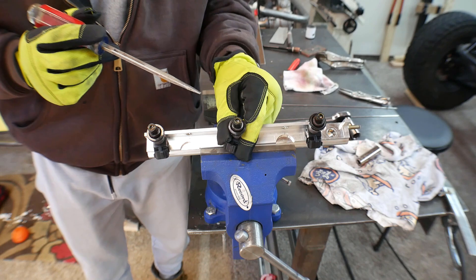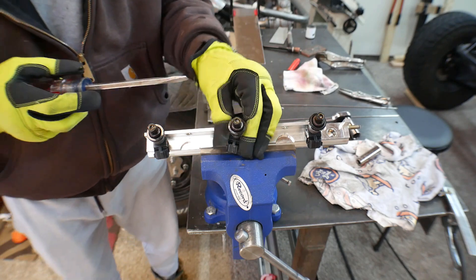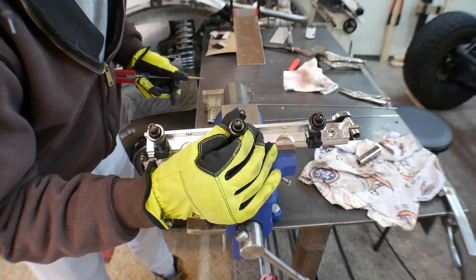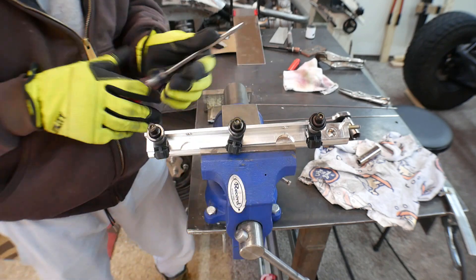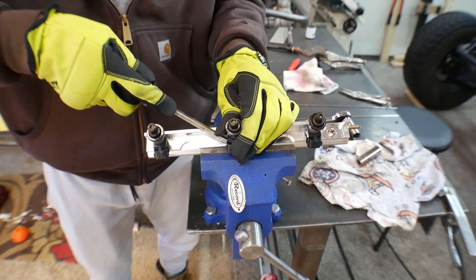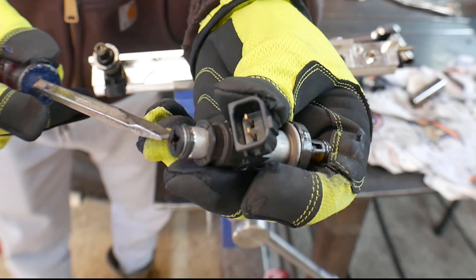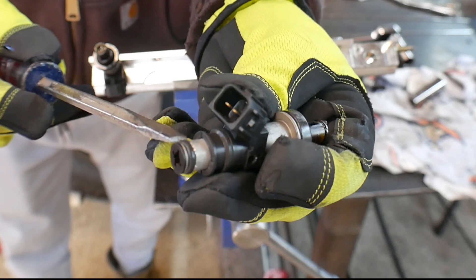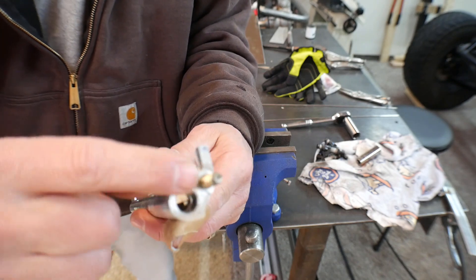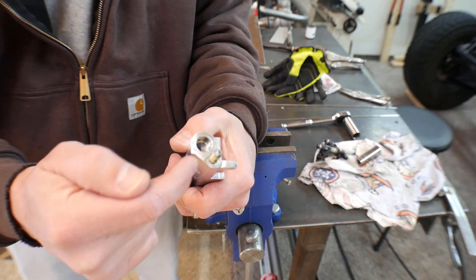I'll probably end up replacing these injectors, but I'm going to use them throughout the whole build because they're good for mock-up and I don't want to break them. That said, I am going to pry these out with a screwdriver — the first time you take injectors out that have been in for a long time, they're always really hard to get out. I think that little rubber o-ring on there dries out and gets really hard. Once you take them out, they're easy to put back in, but if they've been in there a while they get really tight. Now this fuel rail has a threaded stud in here that was used for a factory piece, so I'm going to put two nuts on there and back that out.